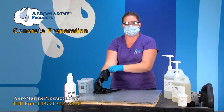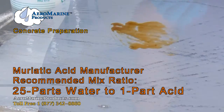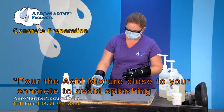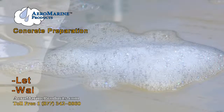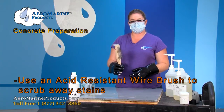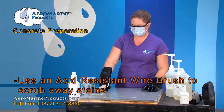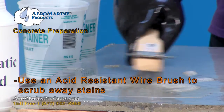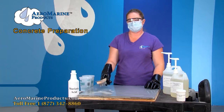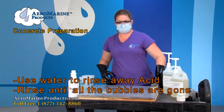We pre-mixed a little bit of muriatic acid with water — our muriatic acid said to do 25 parts water to one part of acid. You're going to go ahead and pour it really close so that it doesn't splash. Let it sit for about 30 seconds until it starts to bubble, then start scrubbing with your acid resistant wire brush after it starts to foam. The muriatic acid and this wire brush should take most stains like oil right off. When you're done scrubbing the stain, take plain water to rinse the muriatic acid away.